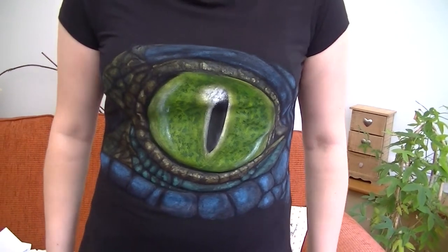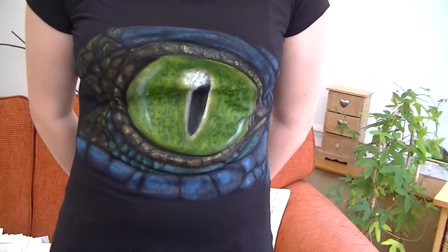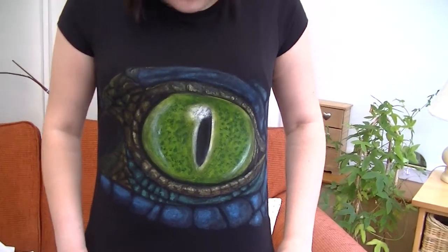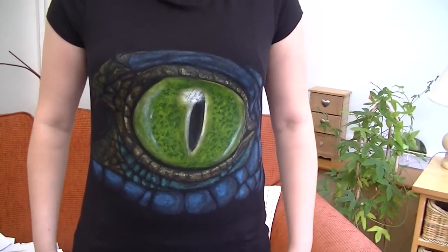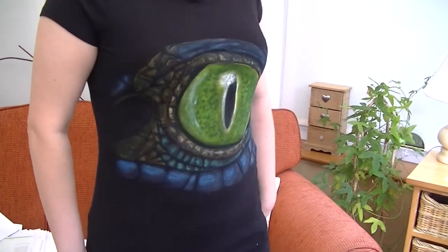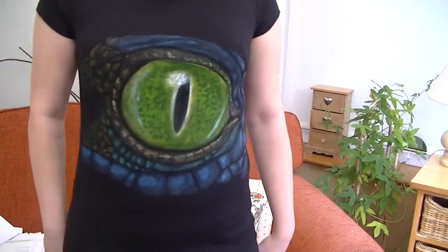Hi everyone. This is another one of my daughter's projects. It's her t-shirt that she painted with acrylics and fabric paint mixed together. So can anyone tell me whether or not we can wash this?